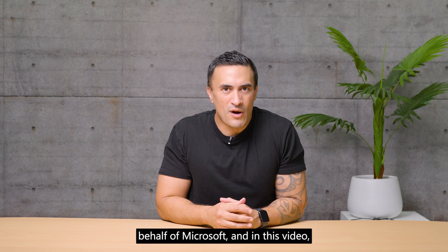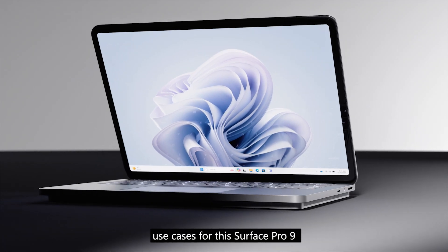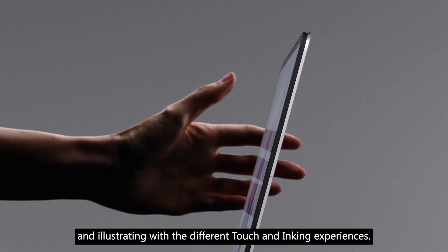Hey everyone, it's Ty here on behalf of Microsoft. In this video we're going to have a look at a few different use cases for the Surface Pro 9, focusing particularly on designing, creating, and illustrating with the different touch and inking experiences.